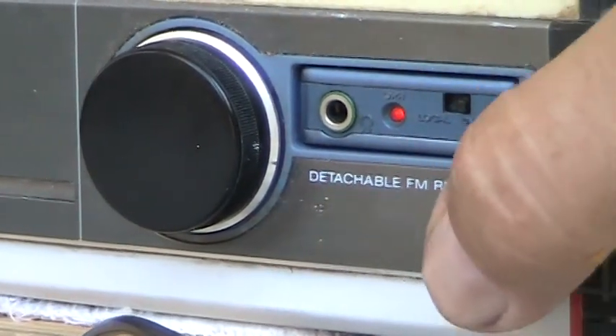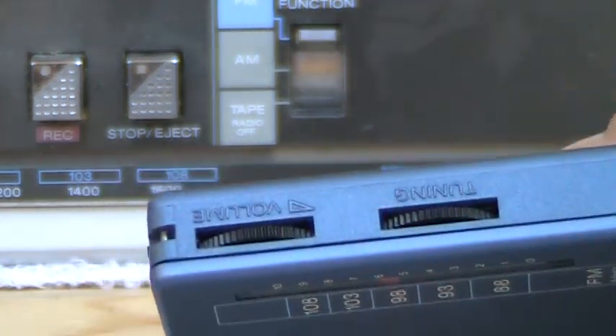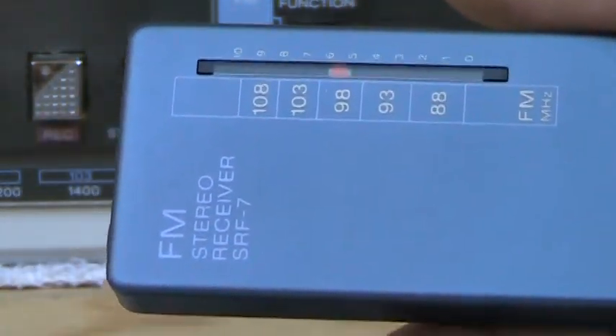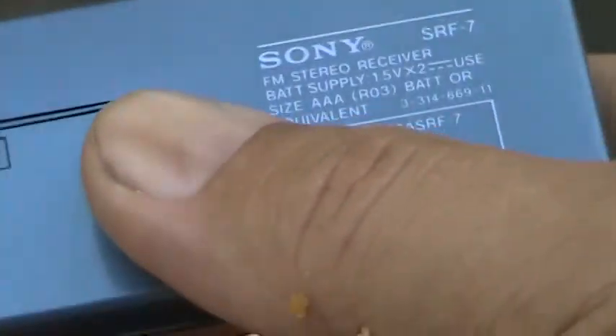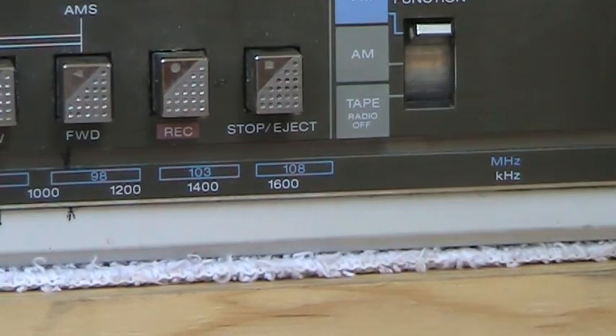If you want to listen to FM again, you simply kick this thing back in. If you do have to take the pop-out unit out, you can put batteries in it. It has its own volume and controls — looks like that. It takes two batteries right in there, and this goes back in here.